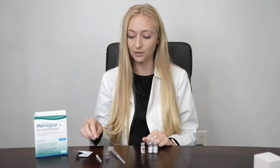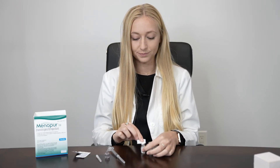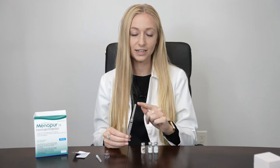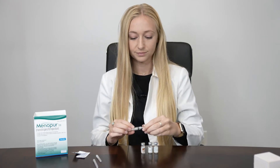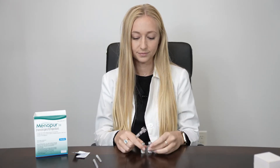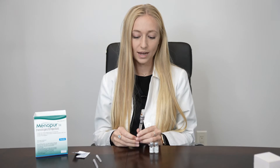After washing your hands, the first step is to pop off the plastic caps of each of the vials and wipe the tops with an alcohol swab. You'll be given a 3ml syringe with a 1.5 inch 22 gauge needle. You can exchange this for a Q-cap for mixing. Pop your Q-cap onto the liquid, flip it upside down, and pull out 1ml of liquid.